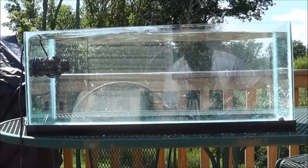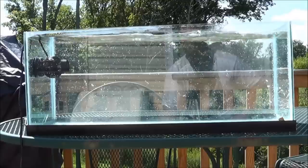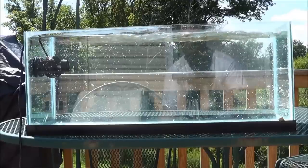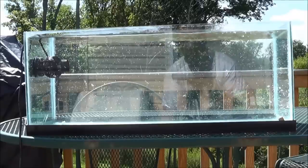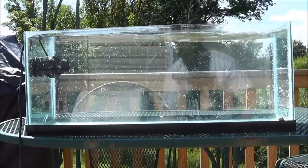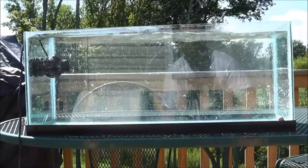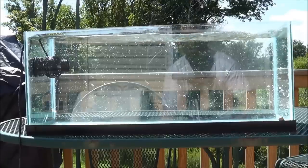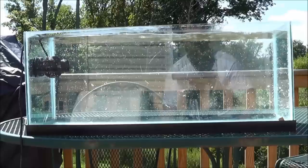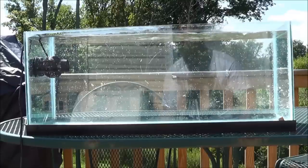Let's go to W2. This is a stronger wave — more of a constant wave pattern: wave, slow down, wave, slow down. It holds it out for a little longer. W3, again, even longer on the wave and then slow down — wave, slow down. So you're getting quite a sustained wave on W3.